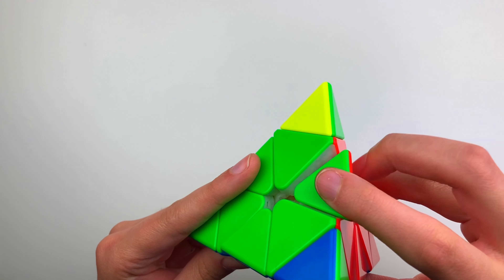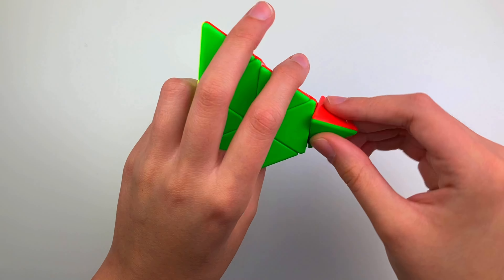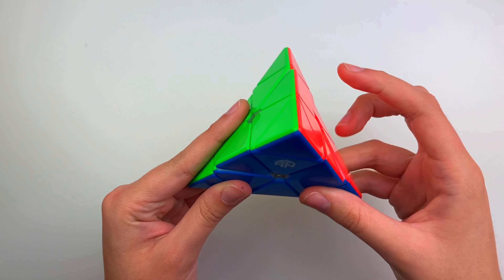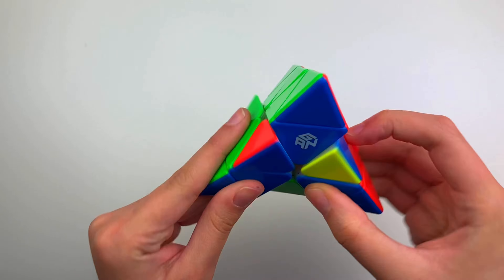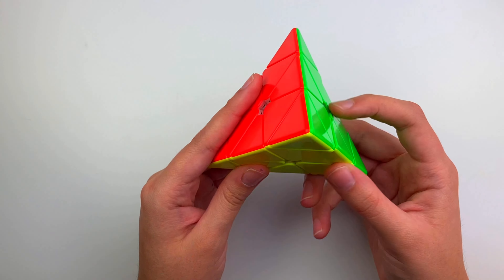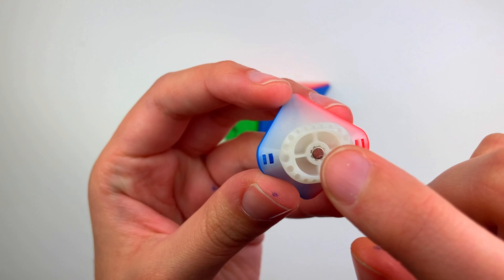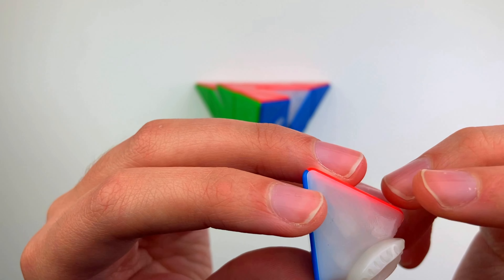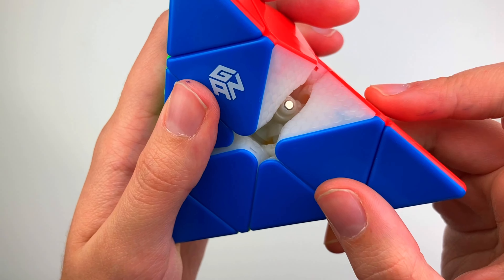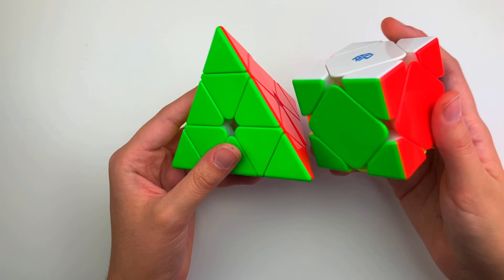The tips feel good - not too light, not too strong. They're about the same strength as the Bell and I really like that. I prefer lighter turning on pyraminxes with good corner cutting and nice strong tips, and that's pretty much what I feel on this. Taking out a piece - we have the core magnets with the edge pieces, and there's actually no honeycomb on the edges. There is honeycomb on the centers, and there are core magnets underneath as well.